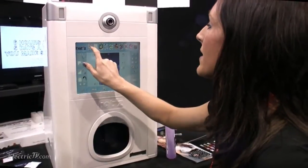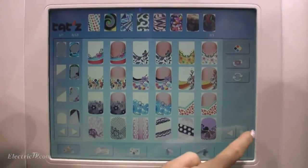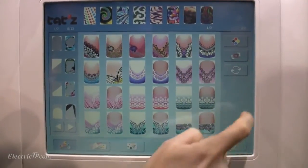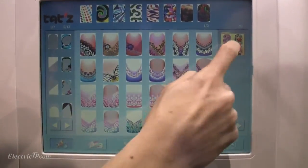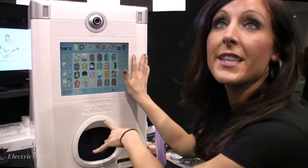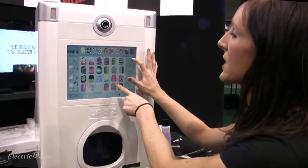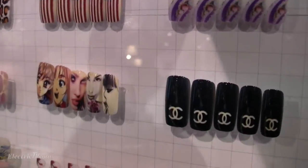So here I can do the graffiti. I can thumb through and I have all these designs. I can do those. I could have zebra stripes. If I didn't like that color, right up here you can press here and it changes the whole color scheme to exactly what you want, but it keeps the design.